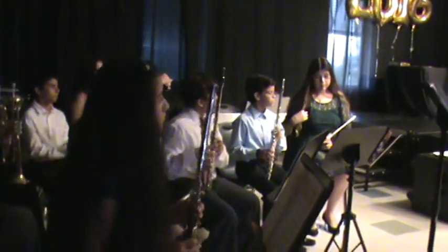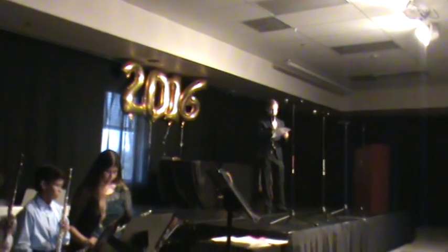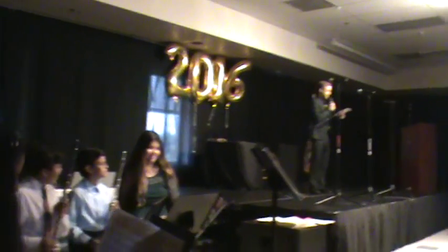The beginning band will be performing a selection of melodies from the Standard of Excellence Comprehensive Band Method Book. The short compositions are titled Band on Parade, A Breath of Fresh Air, Cardiff by the Sea, Sweetly Sings the Donkey, and Crusader's March.